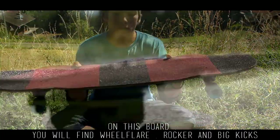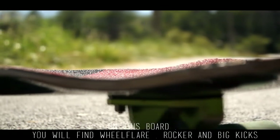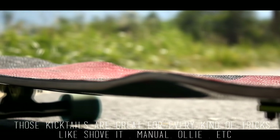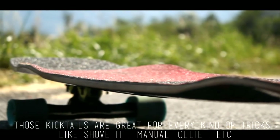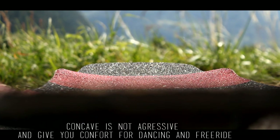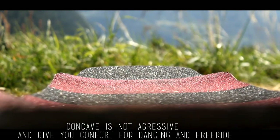What we find on this board is big wheelflare, big rocker, and big kicktail. The big kicktail we're going to use for all the freestyle — pop, shove-it, and all that. We have a concave that's not too pronounced, which allows us to be quite locked in, so for all the dancing and that, it's pretty good.